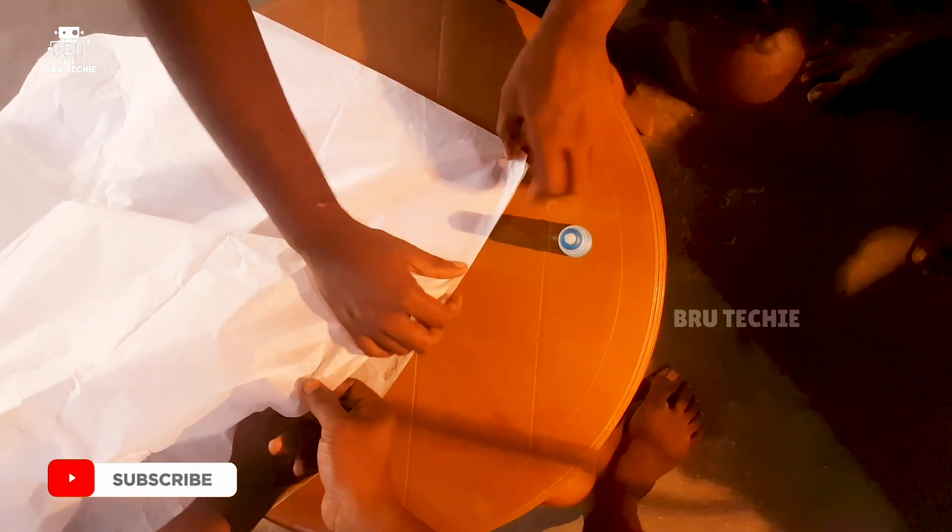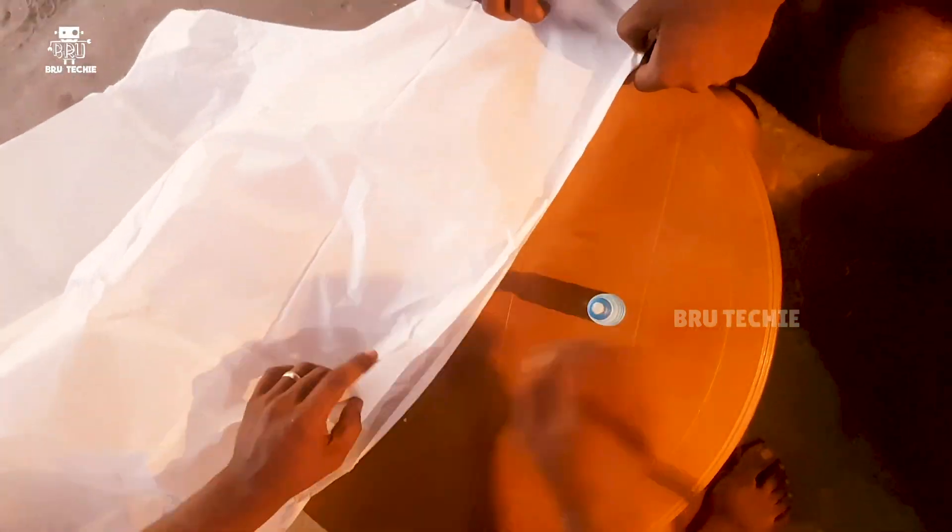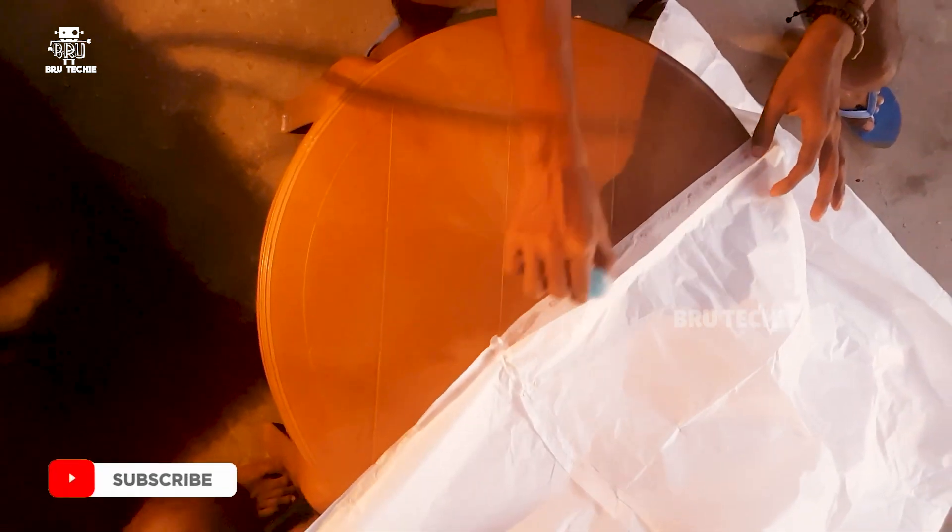I have spent a lot of time making this video. We're going to make the sketch clear. You can see the sketch and screenshot it. You can do it in small size and use a sheet.